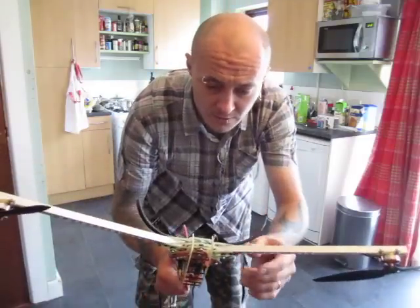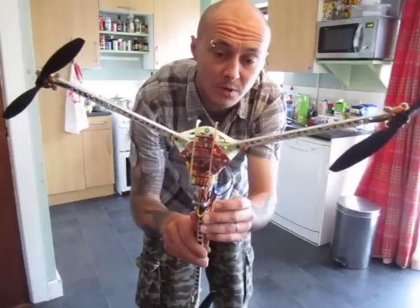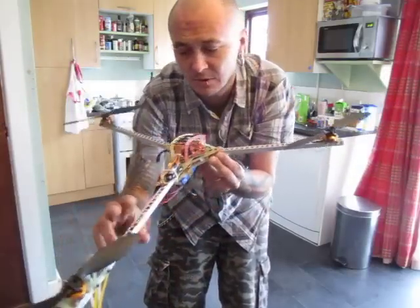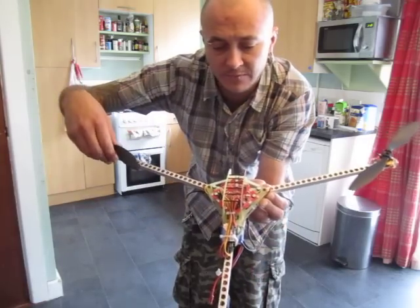Hello, this time I'm indoors. I want to share my new project — it's a little tiny tricopter. Well, it's not that tiny. I just stretched my legs a bit far apart for better stability.